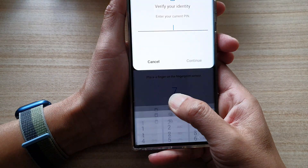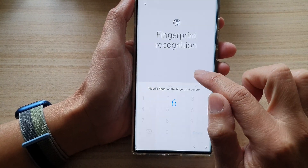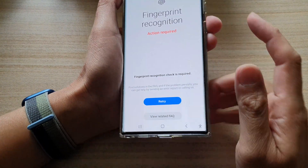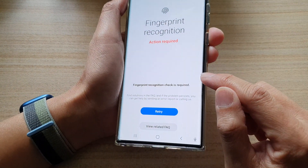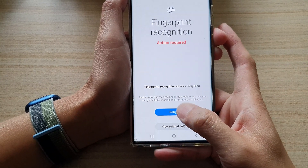It says verify your identity, so I'm going to put in my code. It's not working as it should. Another reason is because I have a screen protector on, and that could also be causing problems.